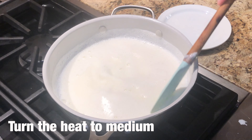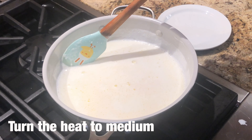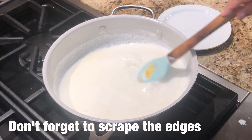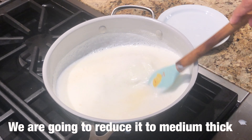It needs a quick stir and we have to watch it continuously. The edges will be scraped. Now we will reduce it to a medium thick consistency.